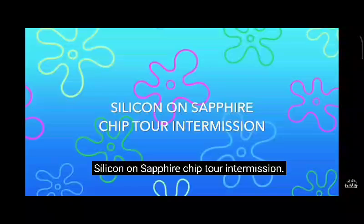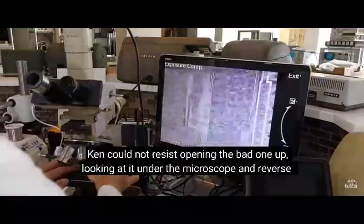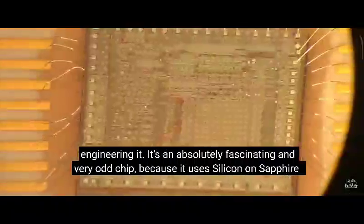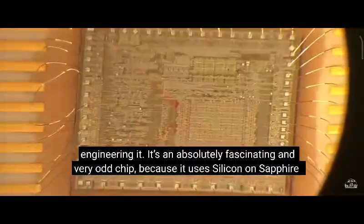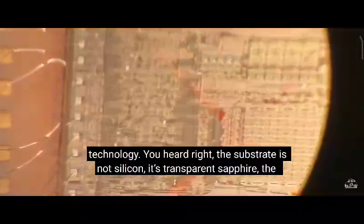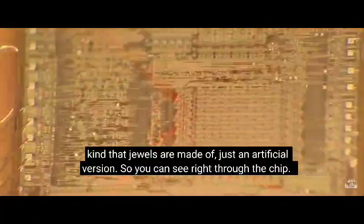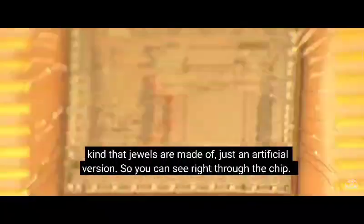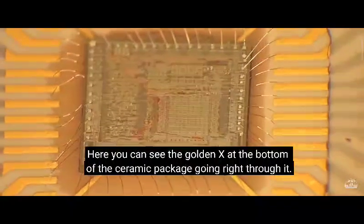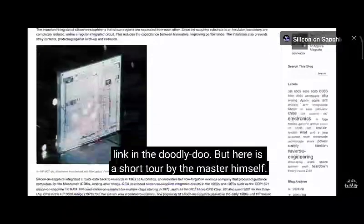Silicon on sapphire. While we were looking for a replacement 5 chip, Ken could not resist opening the bad one up, looking at it under the microscope and reverse engineering it. It's an absolutely fascinating and very odd chip, because it uses silicon on sapphire technology. The substrate is not silicon — it's transparent sapphire, the kind that jewels are made of, just an artificial version. So you can see right through the chip; here you can see the golden X at the bottom of the ceramic package going right through it. Ken succeeded in reverse engineering the chip and wrote a whole article on it, linked in the description.